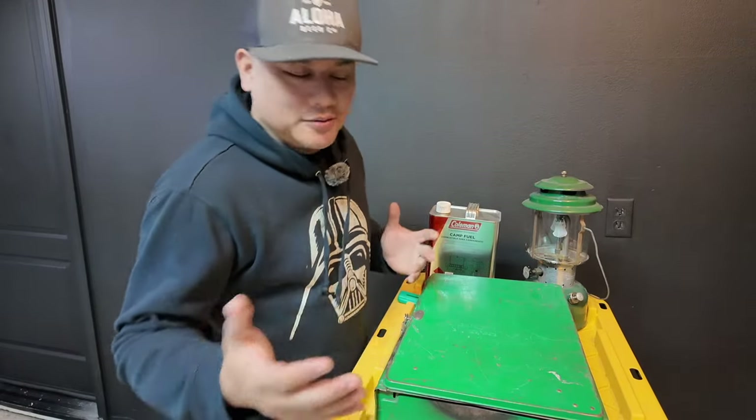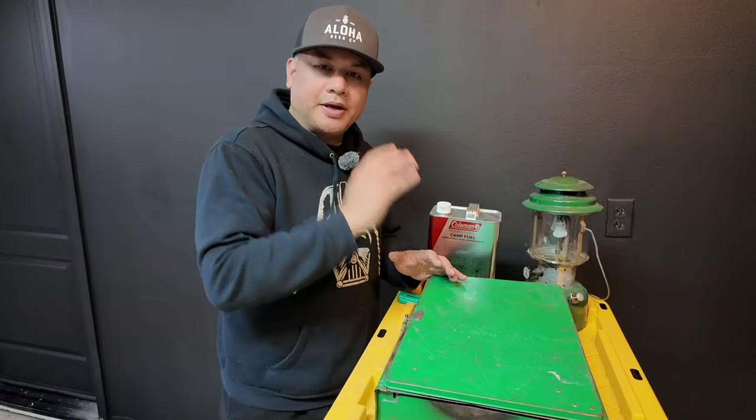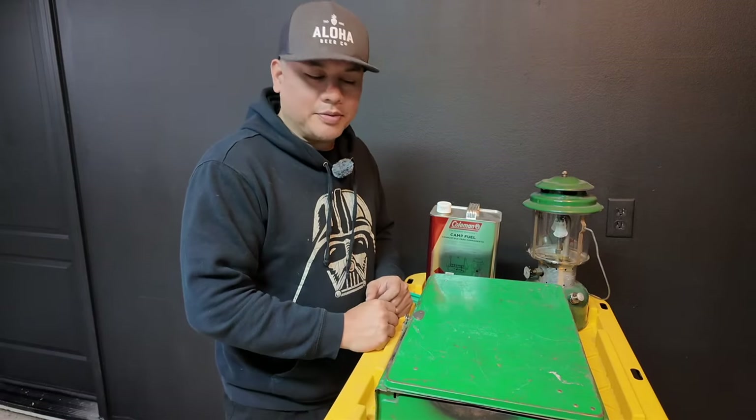What's up, guys? Welcome back to the channel. So today we're going to be talking about some camp gear, some old retro Coleman camp gear.